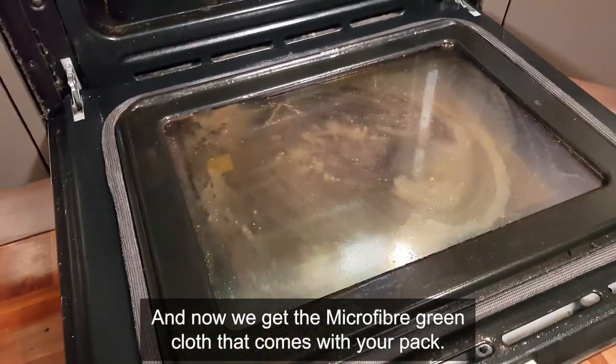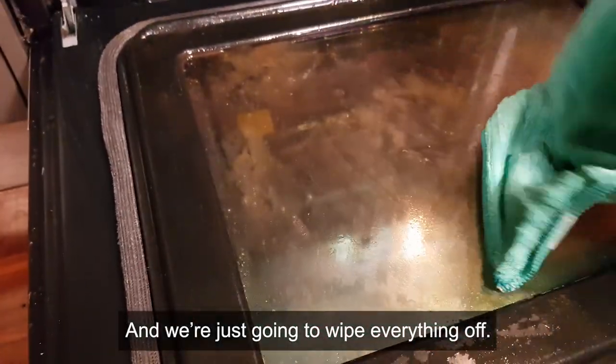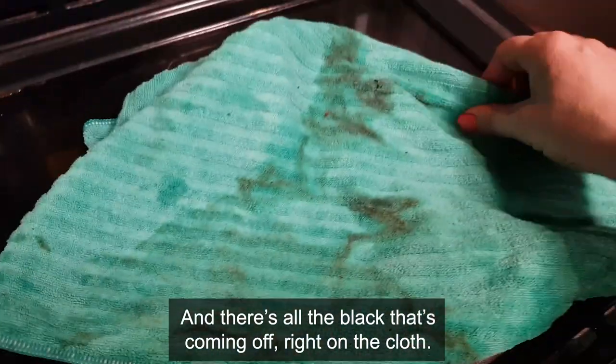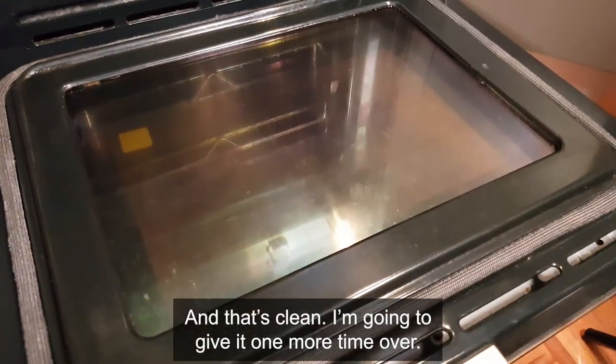Now we get the microfiber green cloths that come with your pack and we're just going to wipe everything off. There's all the black that's coming off right on the cloth, and that's clean.